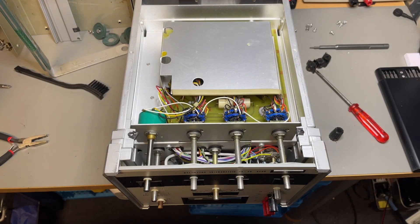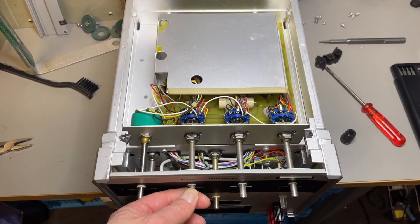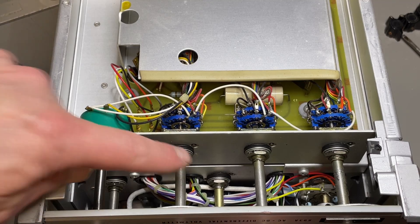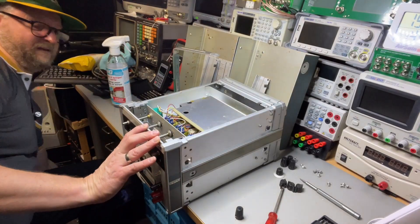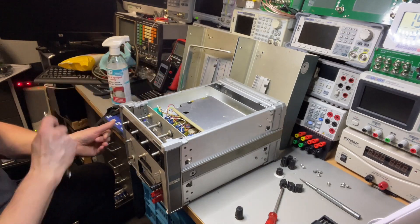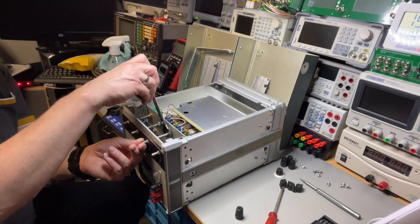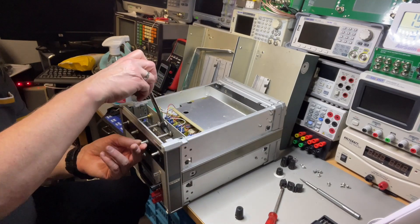Now we look at the bottom — the same story here with the galvin divider. The galvin divider didn't have a problem but it will become one. All the switches are moving. I already tried to fix this one a little bit, but this one is also moving — that is not good. This is probably an easy fix, just need to tighten it a little bit.